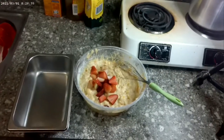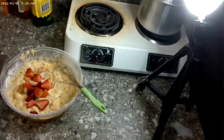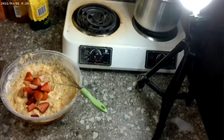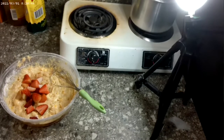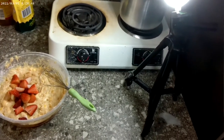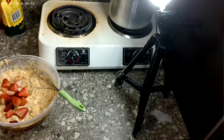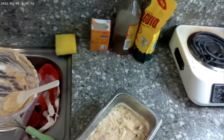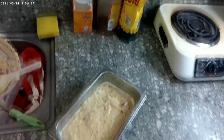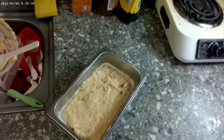When you get it all mixed together and put in the pan, you put it in the oven at 350 degrees for 60 to 65 minutes. I'll bring you guys back once we get it out. Now I got it in the pan, about to throw it in the oven — see you guys when it comes out.